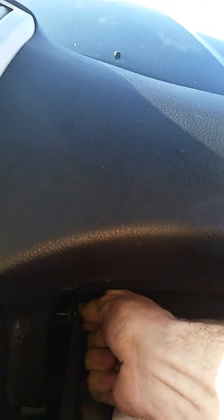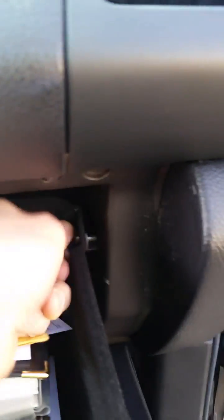Push this back in, turn them back forward, and then it's probably the easiest cabin filter that I've changed.